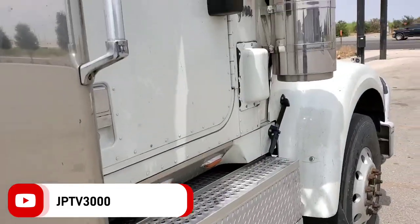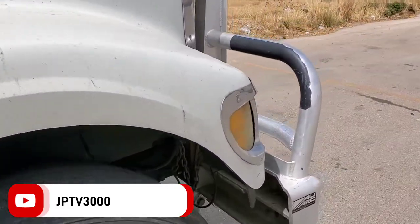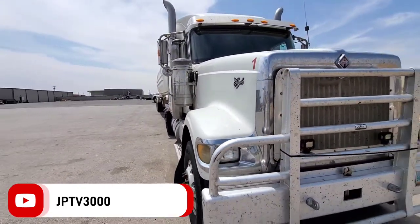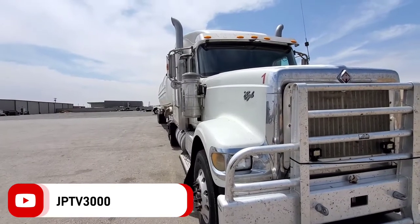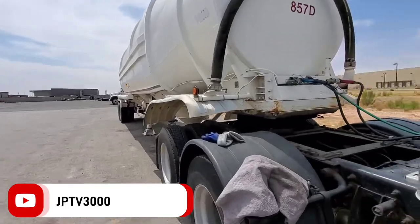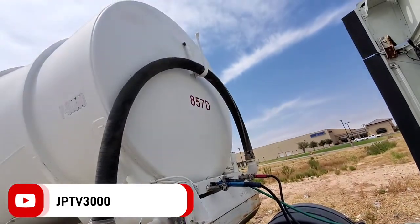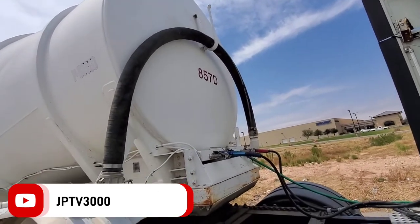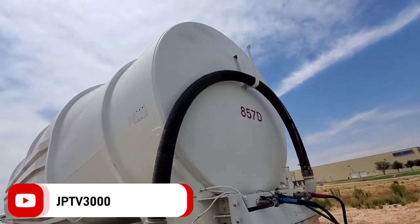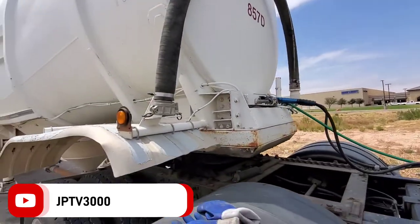All right guys, I think everybody already knows what time it is. Just in case you didn't know, damn, it's that time of year. And of course we're gonna go check out my truck. Pretty much what I'm doing today — gotta get those numbers off, go to the client and see if they got what I'm looking for, get those numbers off, put my numbers on there. Y'all already know who it is. Same as always.